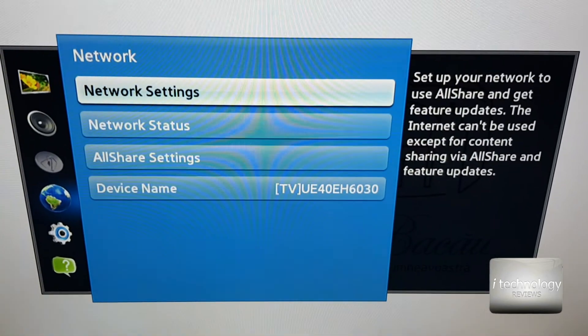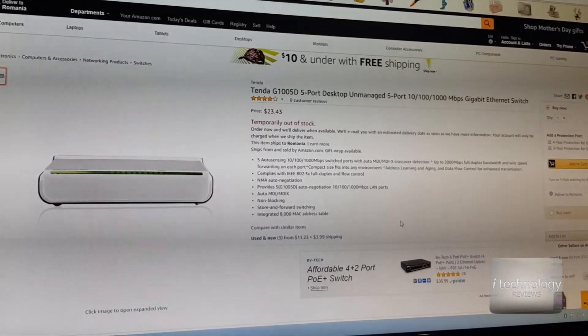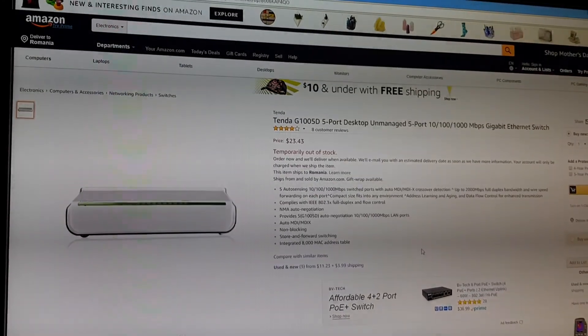Everything is automatic. So guys, this is the switch. I hope you liked it. If this video helped you guys, please thumbs up and support us on our channel. Subscribe. Have a great day. See you guys. Bye.